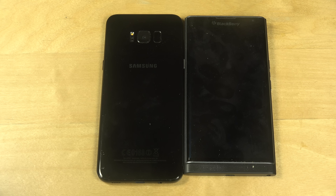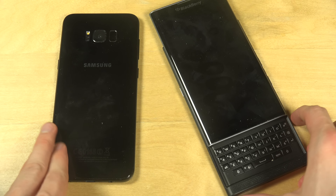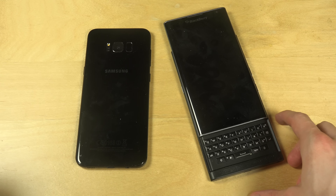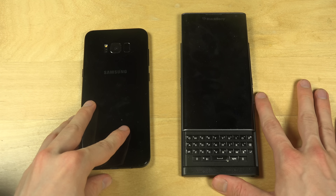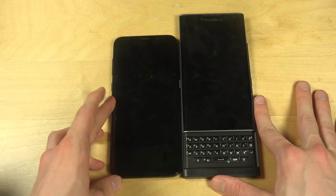Hey guys, so today I want to do a quick speed test between the Galaxy S8 Plus and the Blackberry Priv, which is a phone with a physical keyboard as you can see over here. Very, very cool! It looks like a big grandpa phone, and it even makes the S8 Plus look like a little baby.